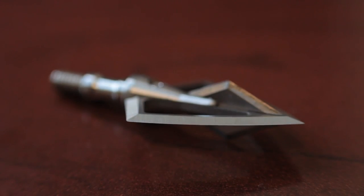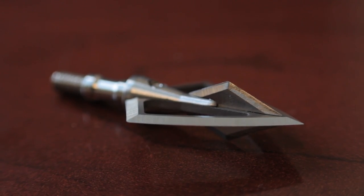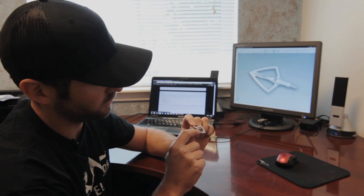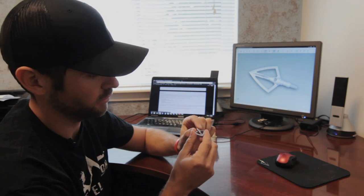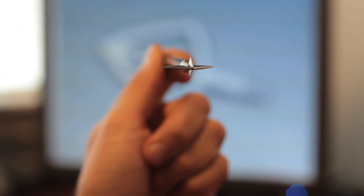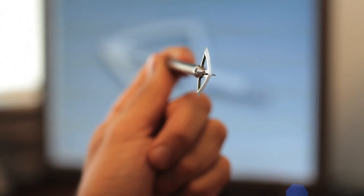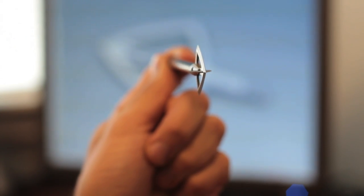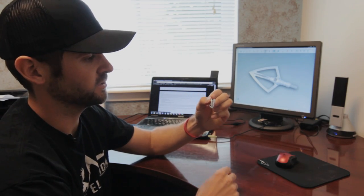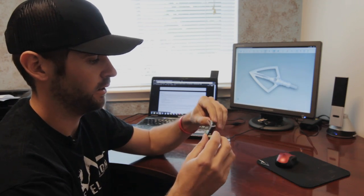To achieve that with a fixed blade broadhead, I came up with a few things. One was tapered ferrule technology, where we literally taper the ferrule all the way down to zero. That creates a very smooth transition as the air flows over the top of it. Secondly, we reduced the cross sections as much as possible — that's why we have the open vents on the side. Basically, we took a fixed blade broadhead and reduced the surface area as much as possible.